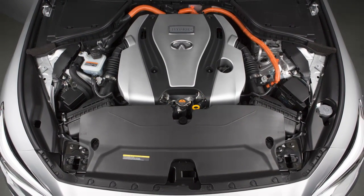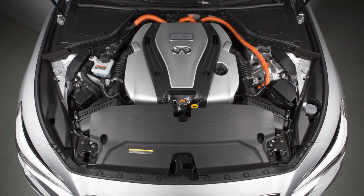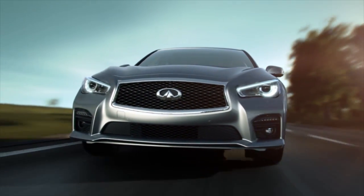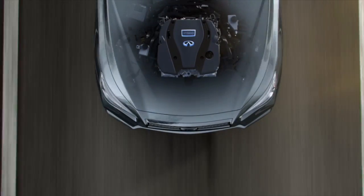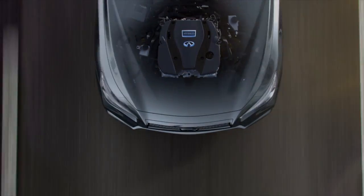The gasoline engine starts and stops automatically. It may stop during low-speed driving, deceleration, or when the vehicle is stopped. The gasoline engine may automatically run if the level of remaining charge in the lithium-ion battery is low. In such a case, the engine runs to charge the lithium-ion battery and to provide power to drive the vehicle.